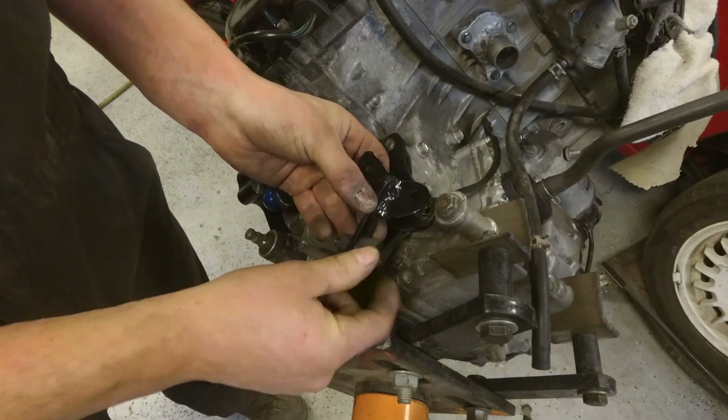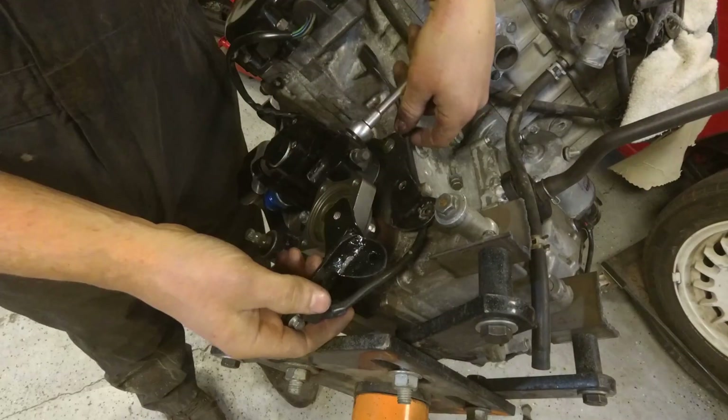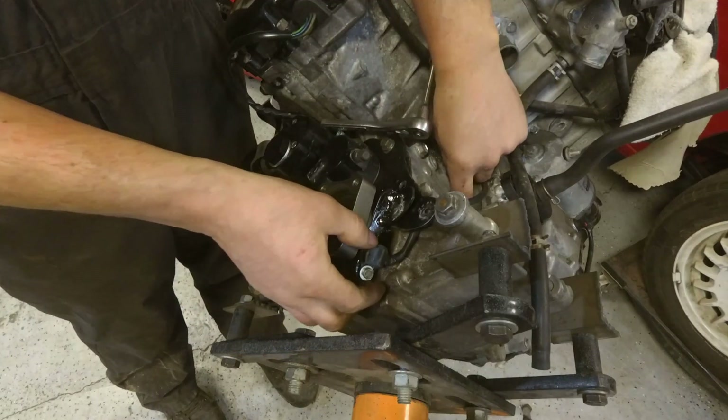I'm not really sure how perfect the speed sensor actually has to be. It's really, really, really close, but it's not perfect.